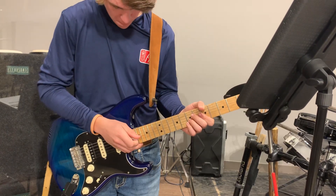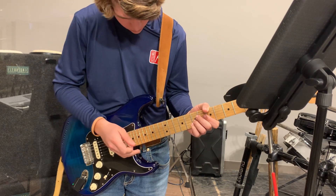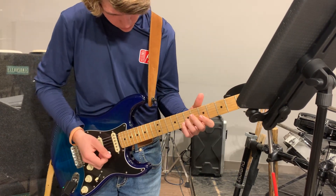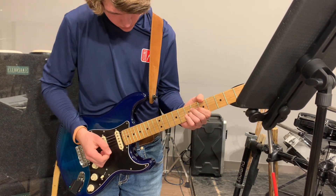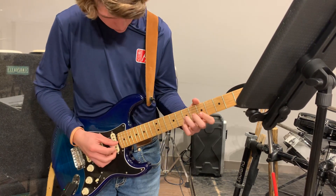We're going over all the parts of electric guitar. First things first, we're coming in on the intro on the two, so it'd be: intro, two, three, four, one, and...